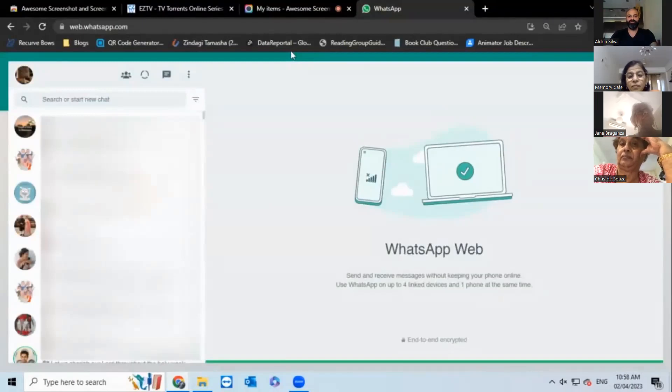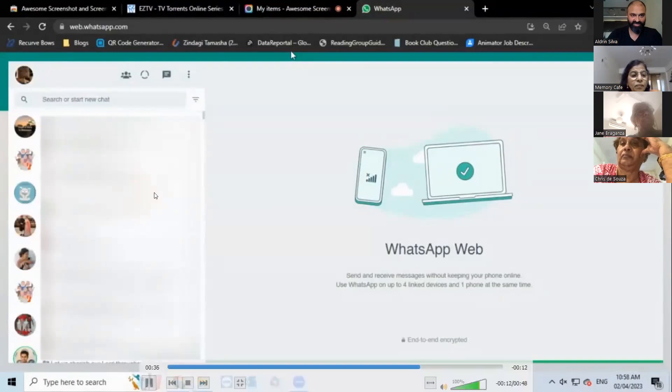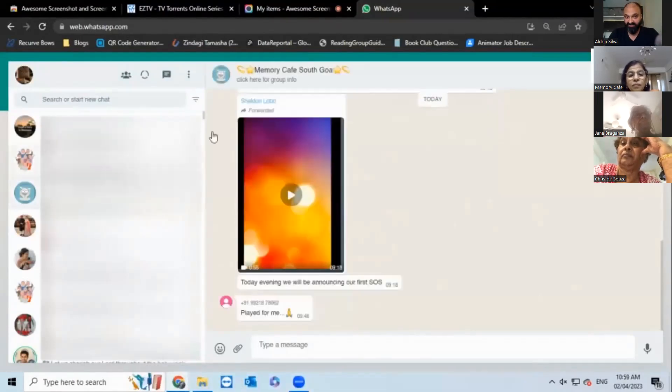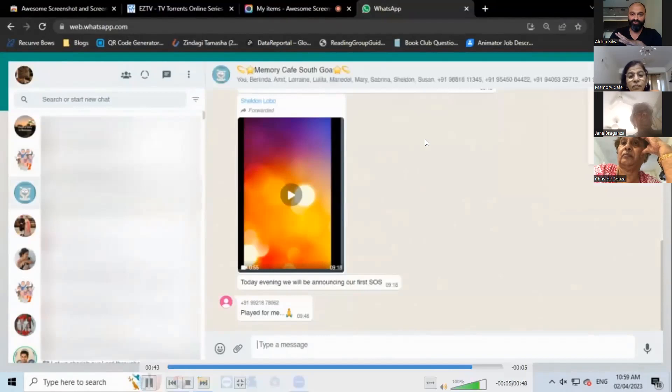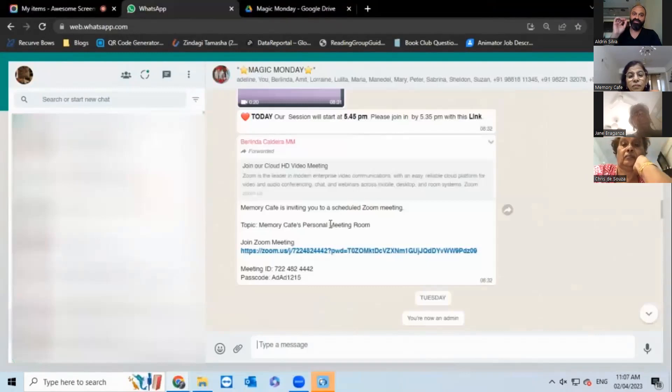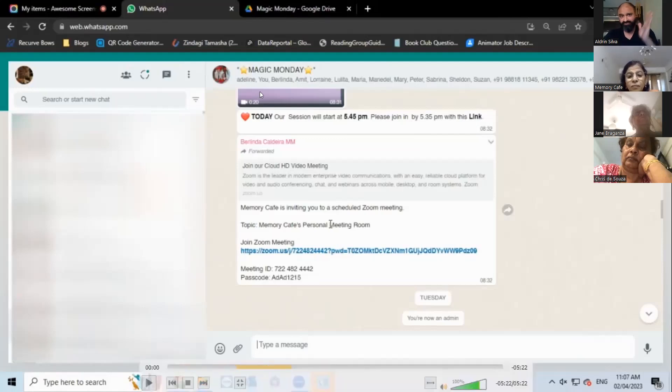And now this is your WhatsApp on your laptop — it's literally that simple. I've clicked on the Super Seniors group and all the messages are here. I've clicked on the Memory Cafe South Core group and there are the messages. It's as simple as this. The joy of it is that now instead of necessarily using your phone to connect to Magic Monday, you can do that on the laptop.